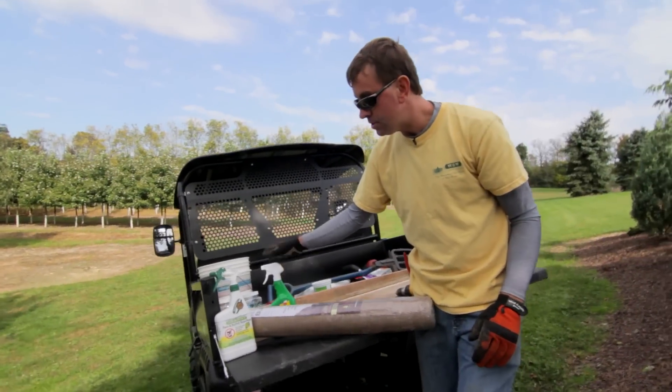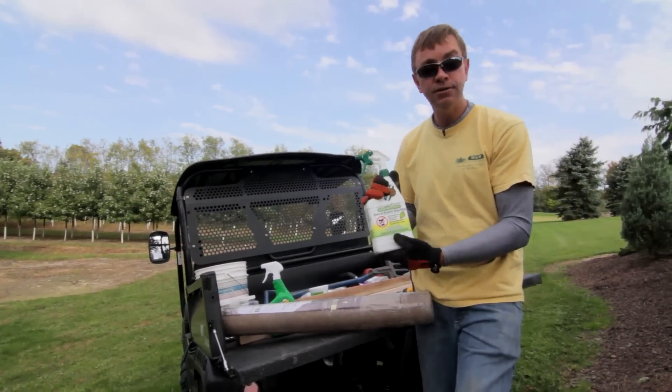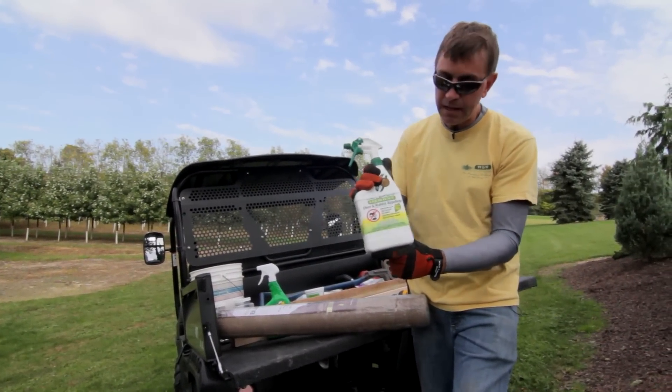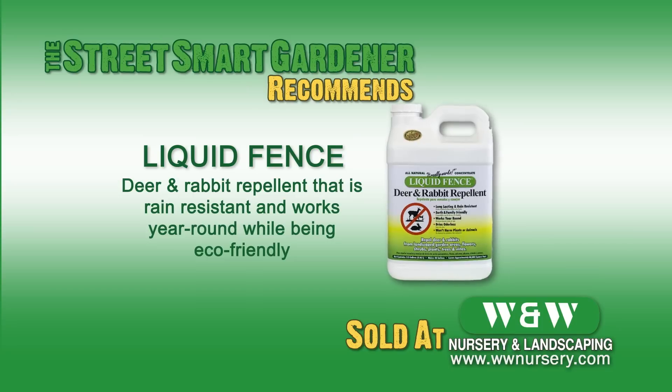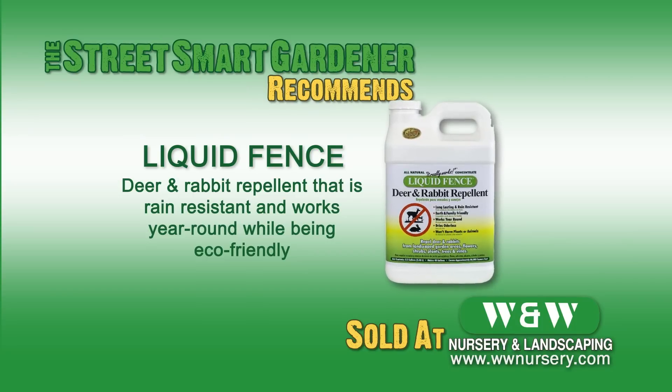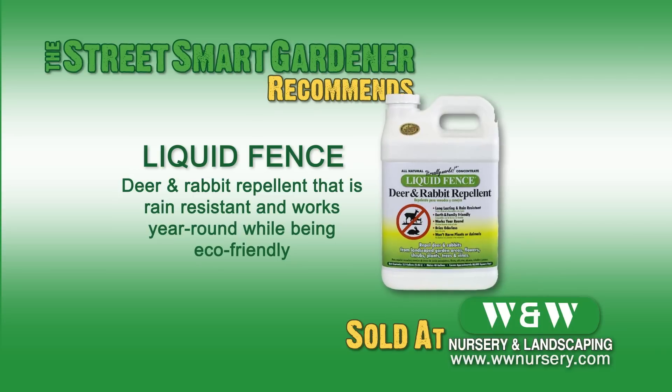As winter approaches, our deer and rabbits become a little more hungry, so we like to apply Liquid Fence. In the rutting season especially, the deer are going to browse on your landscape, so we like using Liquid Fence. You might have to apply it a few times.